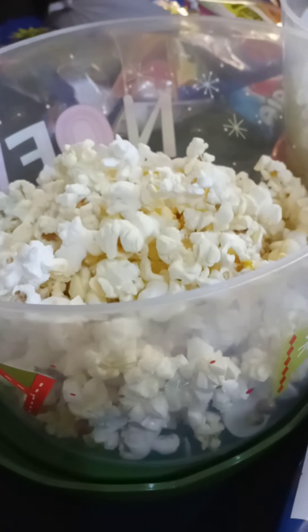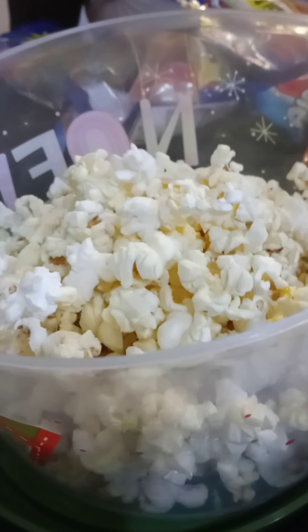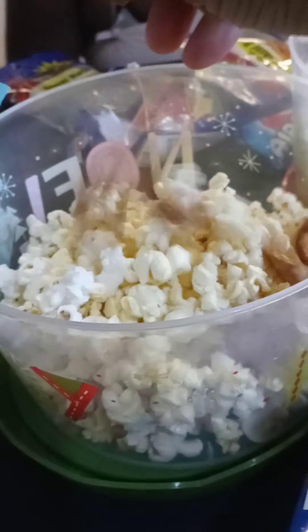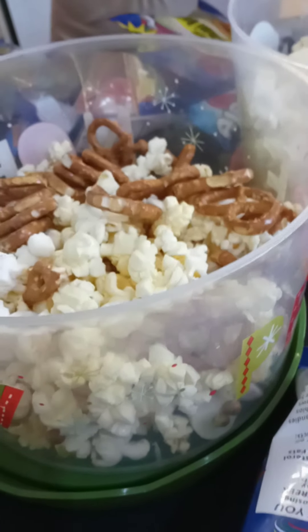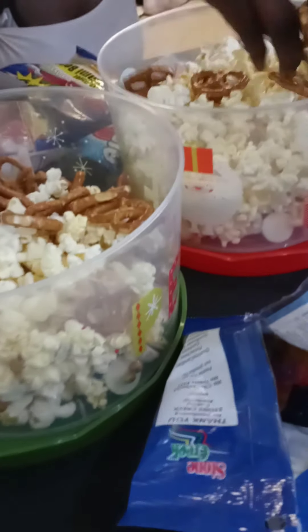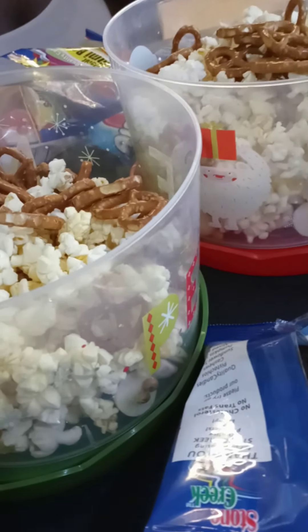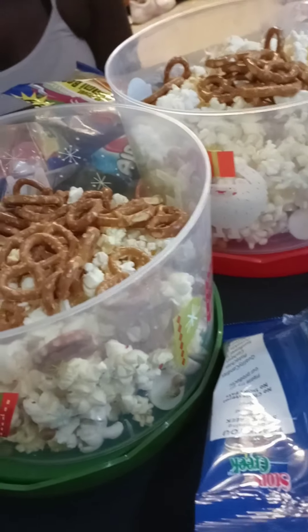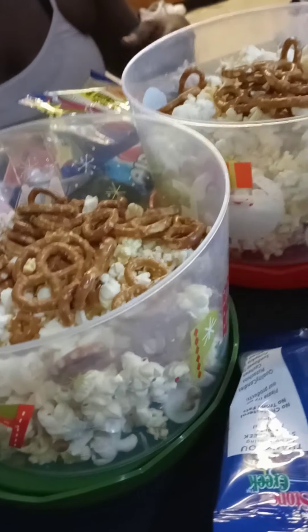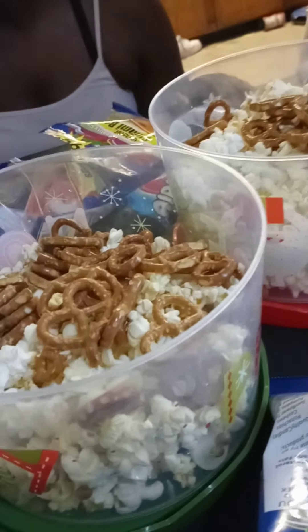We're going to throw some pretzels in. Do you want pretzels in? Okay, so we did that. And we got some cashew nuts, so we're going to sprinkle some in.